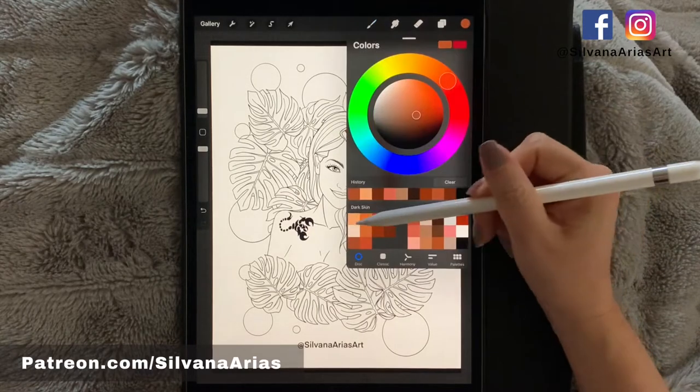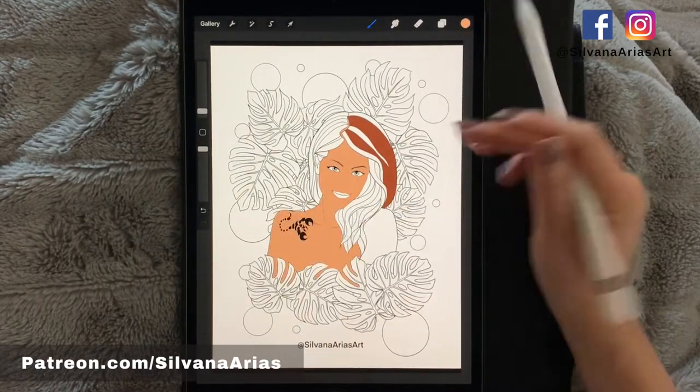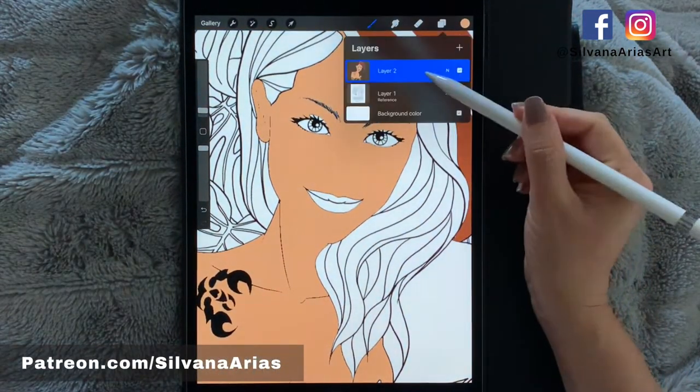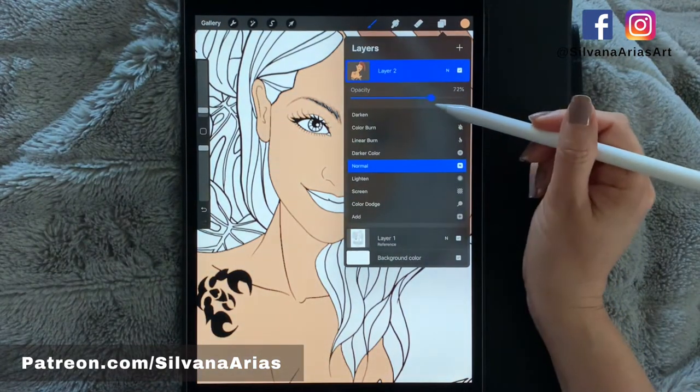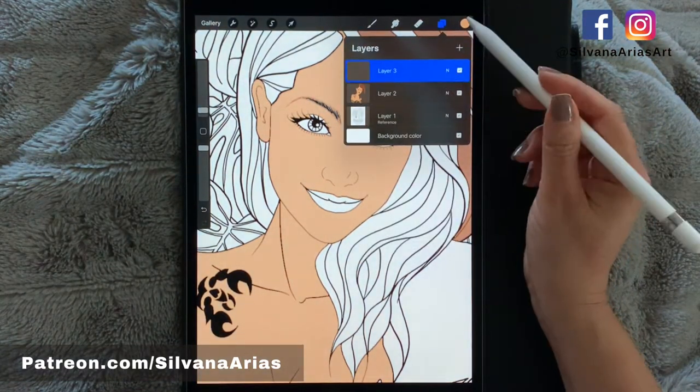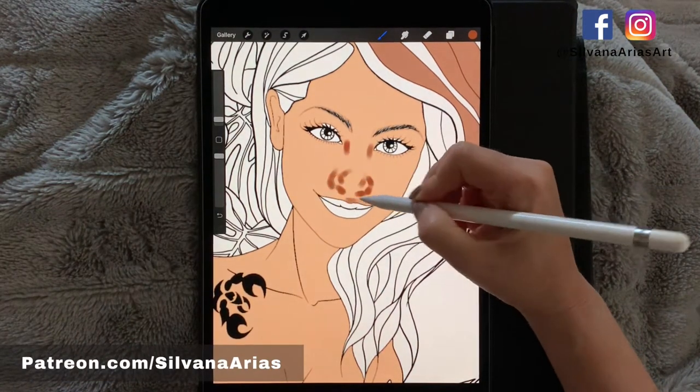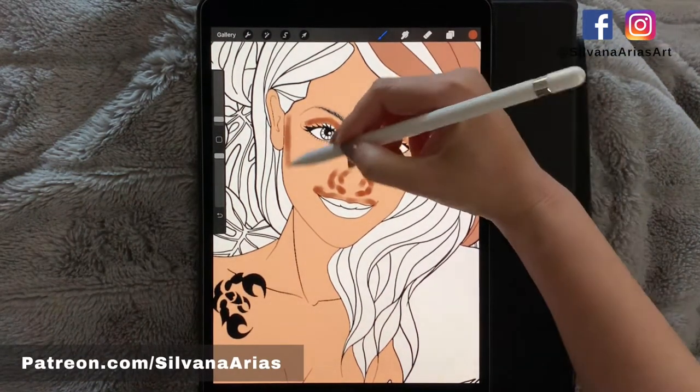Then add a new layer on top of your line art and start coloring the way you're used to. Just remember that the line art is going to be completely covered by your new layer, so lower the opacity of your new layer until you can see the line art. Then open a new layer and start adding shadows. Repeat these steps with every new layer.